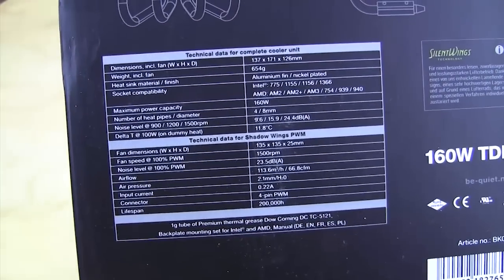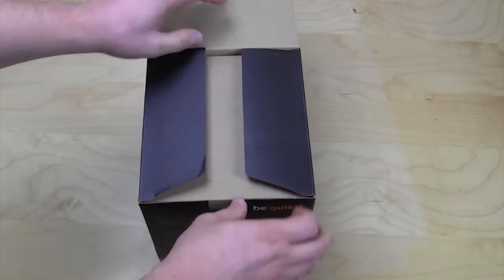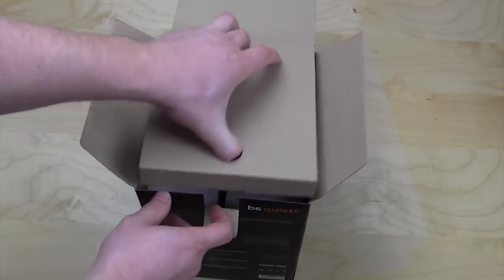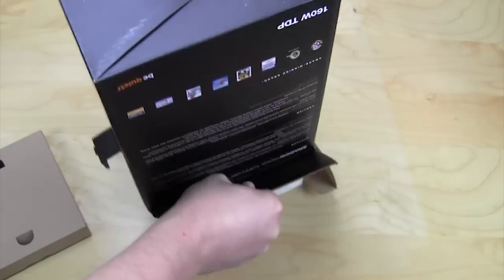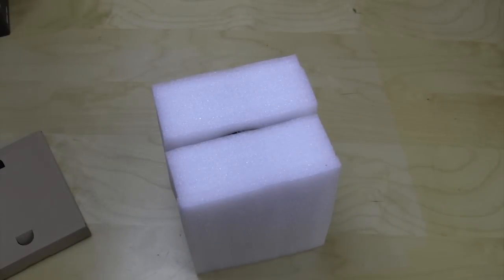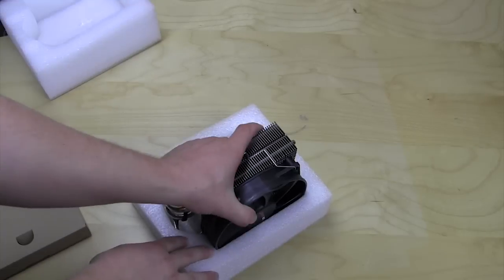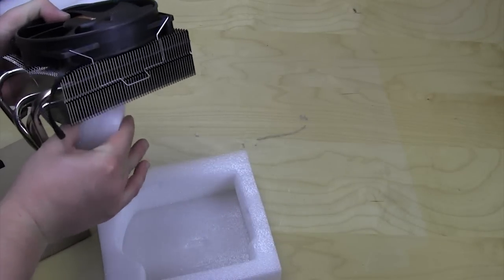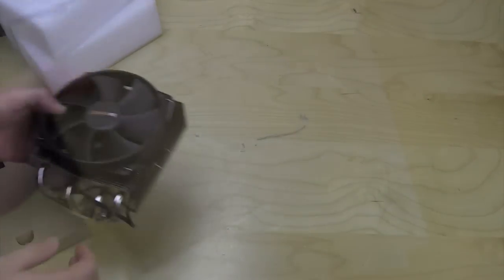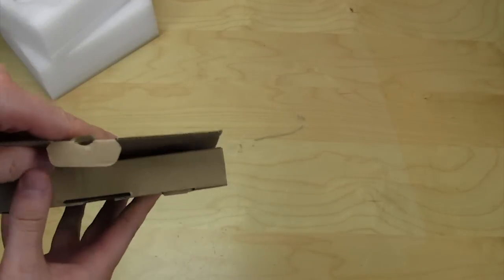Let's go ahead and open this up. We'll do the little flip and get everything out. Opening this up, everything is nicely packaged and protected. This is the actual cooler — we'll move that out of the way. This other box doesn't have a fan in it; I was completely wrong — it actually has all of your accessories.